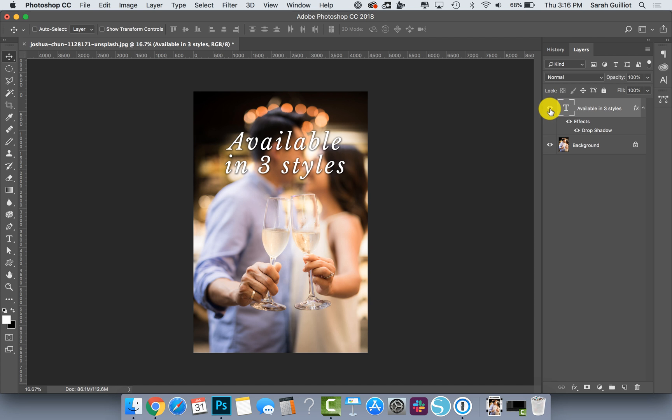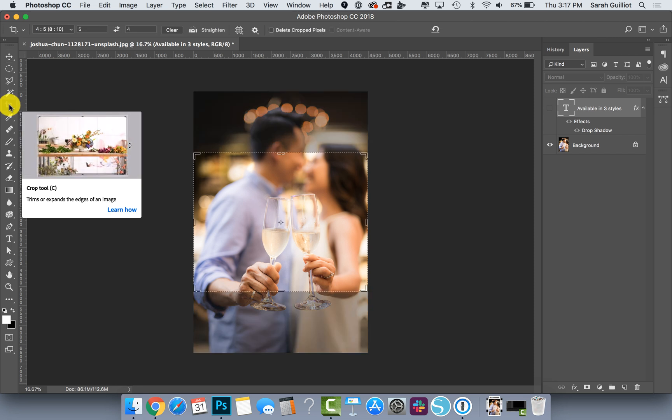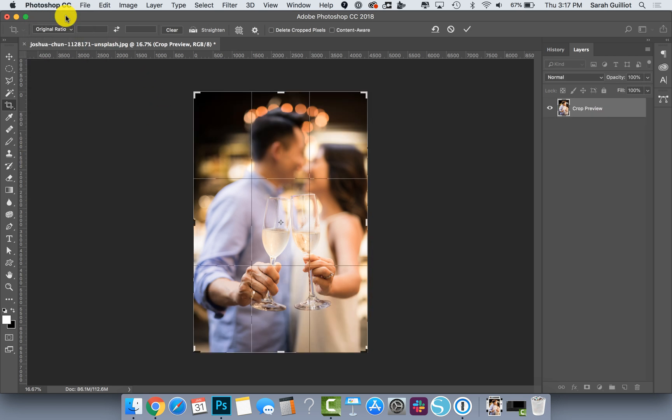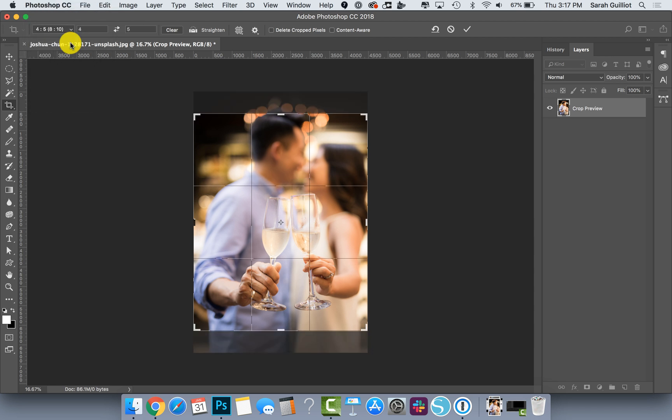Let me show you what happens when it's cropped to the right size and how to crop it to the right size. If you want to save this image cropped perfectly for the Etsy thumbnail view, you get your crop tool — it's the fifth tool down the toolbar and the keyboard shortcut is C. Go up to the dropdown; chances are it's on original ratio, but if you go into it there are some choices. Etsy's ratio is 5:4 — 5:4 isn't an option directly but 4:5 is, so click 4:5.